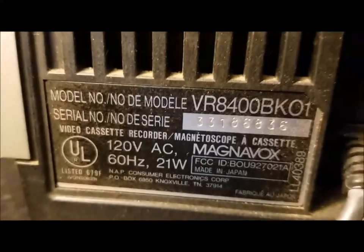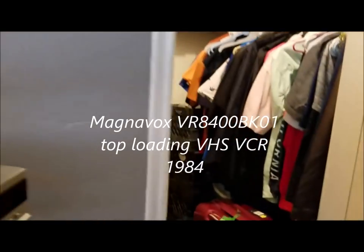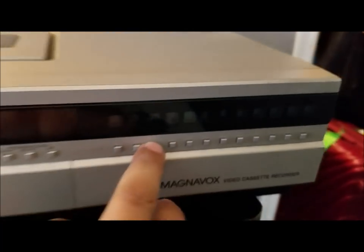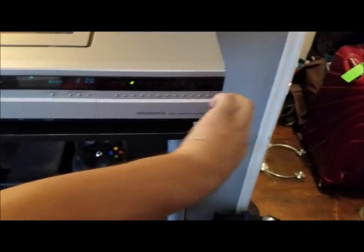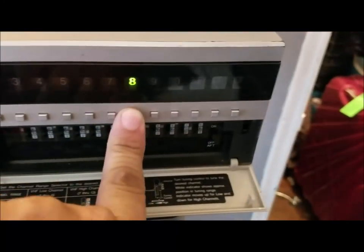The next VCR is another Magnavox, but this one is a top-loader — even more primitive than the first. This one came out around 1984. Here's how it looks, and there's the eject. When it's on and powered up you can see the channels display; I believe this is a two-head model also. Remember these top-loaders? None of these work to play tapes because they need belts replaced.